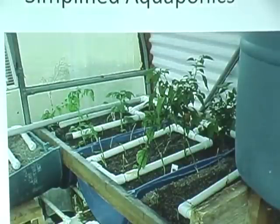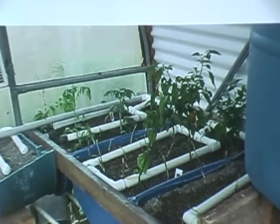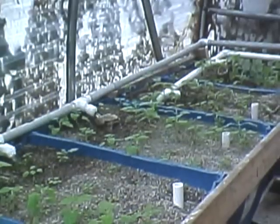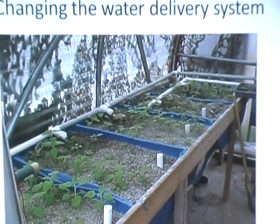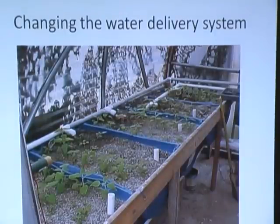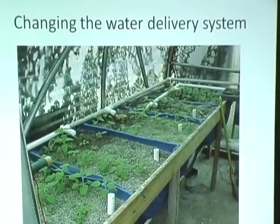This particular system had gutters underneath the barrels and all the water drained back to it. Then the light bulb went off and I started using just an emitter. Now if you think about those grids in dirt gardening, what do you do with drip irrigation? You put drips on each one of those plants. So we were thinking we needed water at the base of each plant.